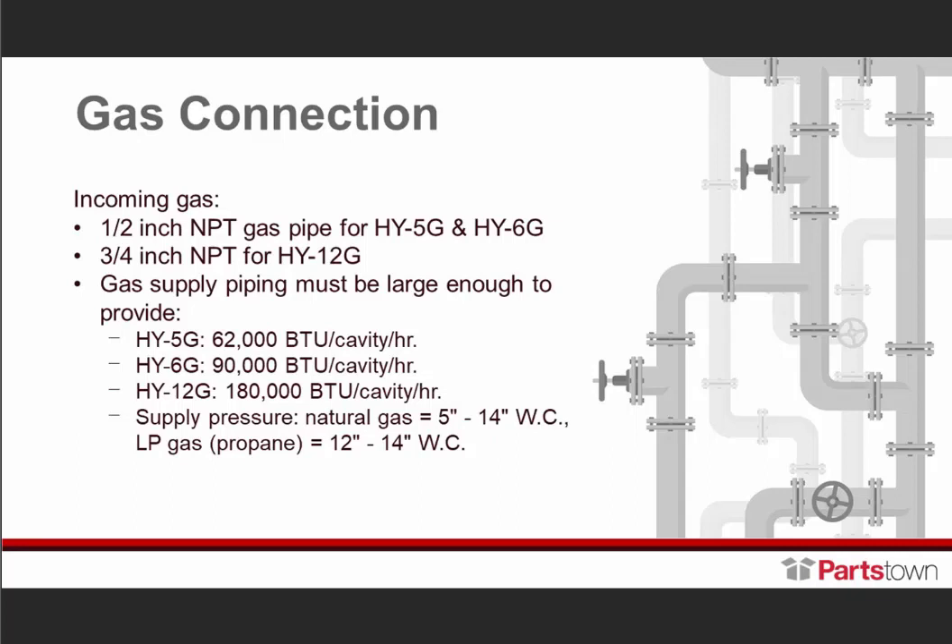The supply pressure — if it's natural gas, we're saying anywhere between 5 inches and 14 inches on your water column. Your LP should be 12 to 14 inches. A lot of this information is also shared in the operator's manual.